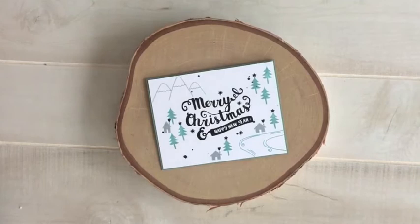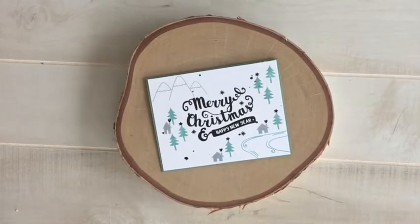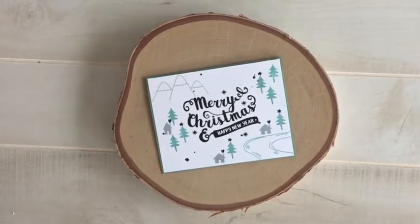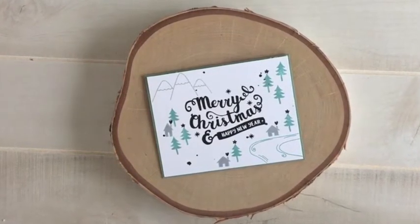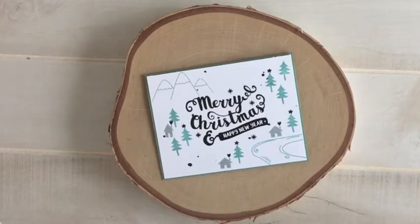Welcome to the Waffle Flower Channel. Hi everyone, it's Katie Gehring here. On today's Throwback Thursday I'm going to be showing you how I combine the Peace on Earth stamp set with the Riverside and Homemade Christmas stamp sets to create this Alpine Village Christmas card. Let's get started.